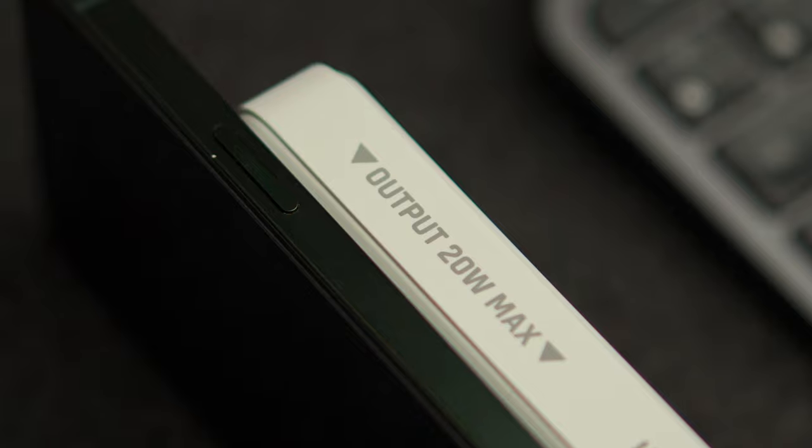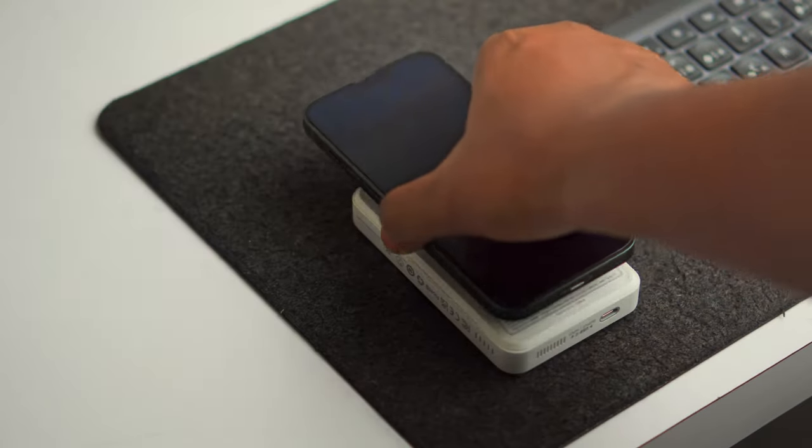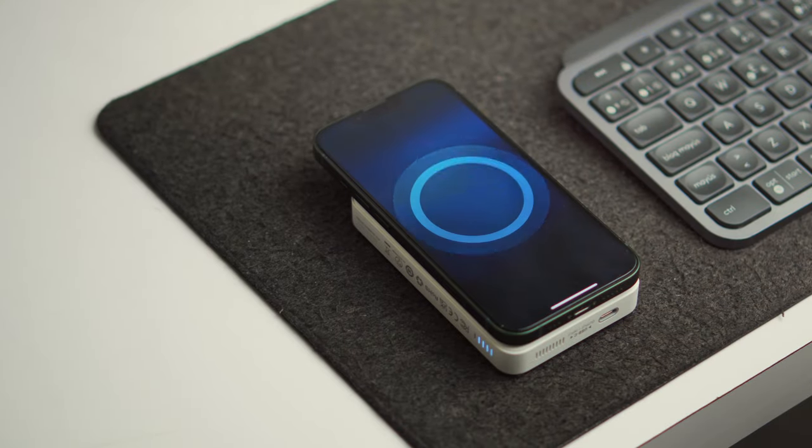The product has 7.5-watt power delivery for wireless charging and a 20-watt max power supply for USB-C charging. MagSafe and Qi technology are both supported, which means you can charge your device if it supports wireless charging, whether it is Android or iOS.